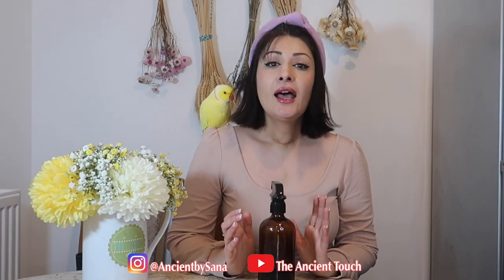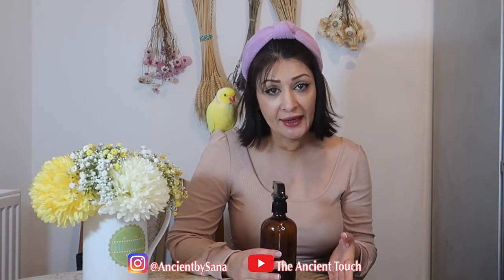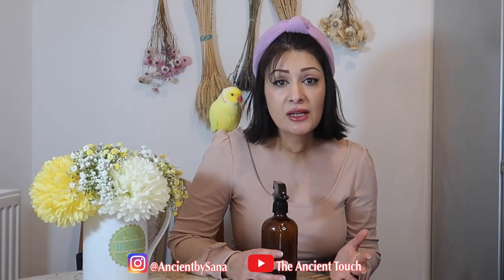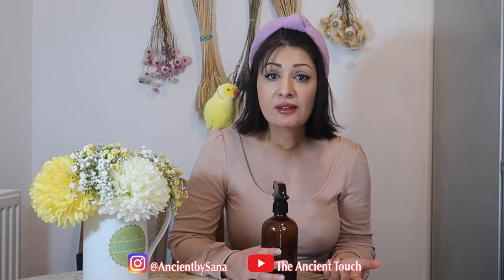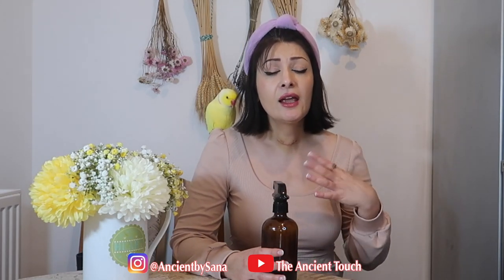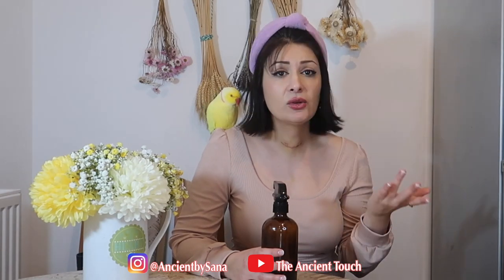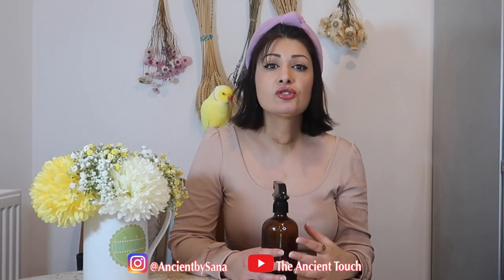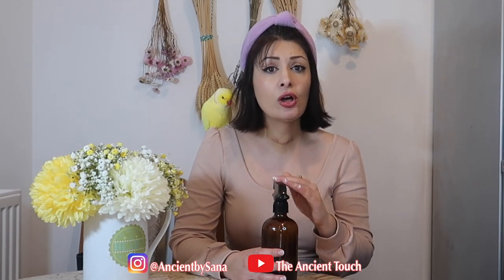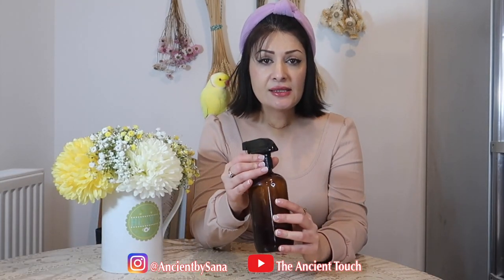How you should use this spray is all dependent on you. Some people use this spray every single day, some people use it only once a week, and some people use it every alternate day. My suggestion is that you just put it on and see how you feel. If you can take it and want it every single day you can do that, or you can choose when to use it. Keep in mind that this is a leave-in spray — you're not going to wash it out after spraying your hair.